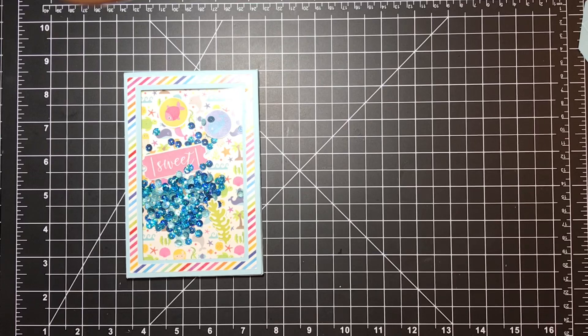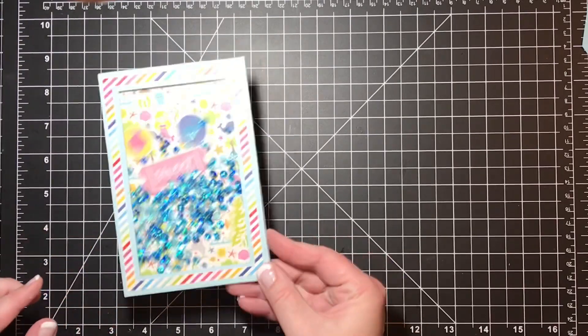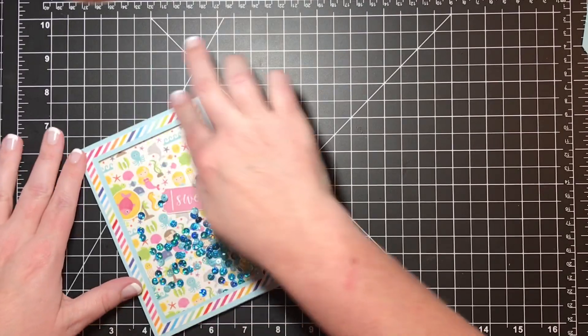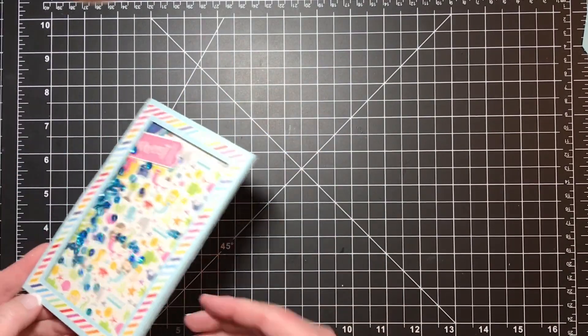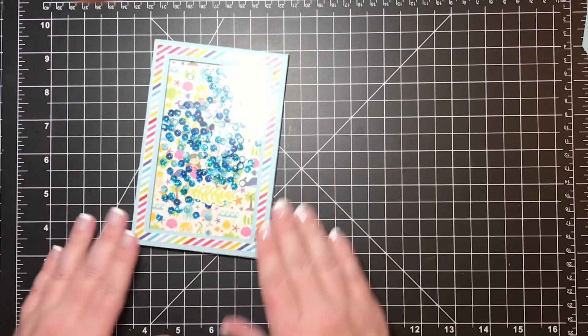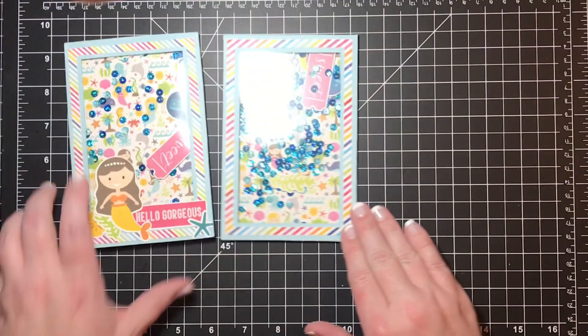I'll put the frame down and try to get it lined up around the edges, press it down, and give the art glitter glue a little time to do its job. Okay, that looks like it's pretty good and dry — so cute! Love a good shaker.